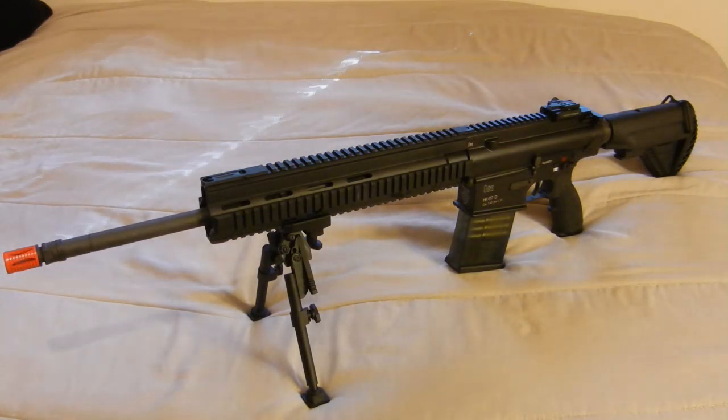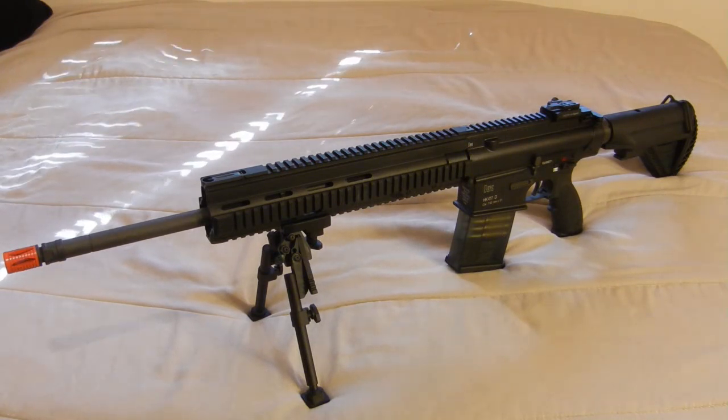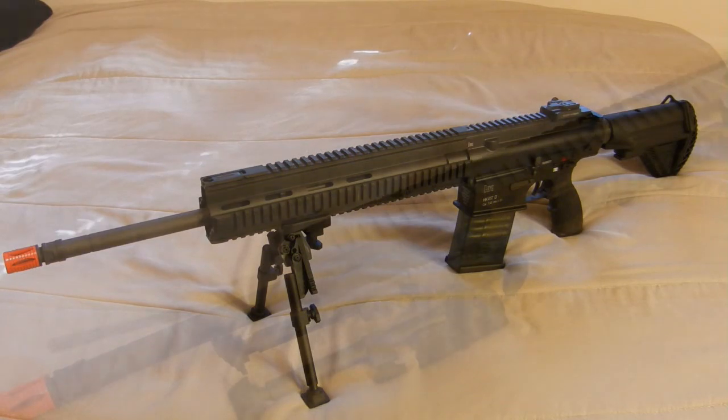Starting from the front, the barrel assembly is actually steel — your flash hider and outer barrel assembly is all steel. The body itself, both upper and lower receiver, the rail system, and the included bipod are made out of CNC aluminum. The only plastic parts on this gun are going to be your magazine, your pistol grip, and your stock, both of which are nylon fiber reinforced plastic, so they're not going to crack on you like cheap ABS plastic.